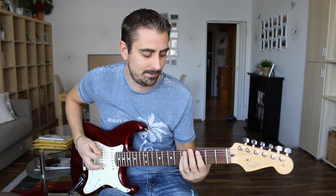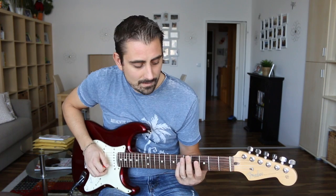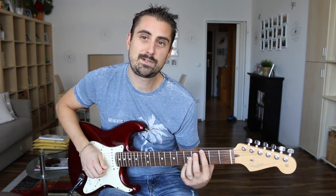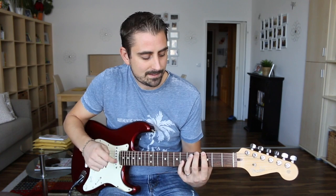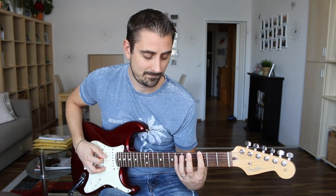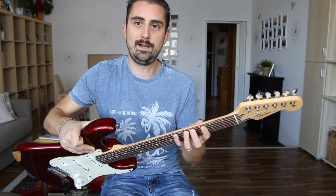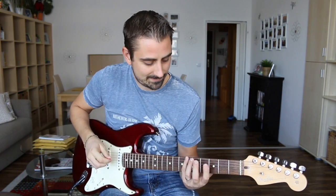The pentatonic scale has five notes: one, two, three, four, five — and then it repeats. The shape starts on the third fret. I'm calling my fingers number one, two, three, and four — index through pinky. Finger one is always on the third fret, finger four always on the sixth fret, and finger three always on the fifth fret.